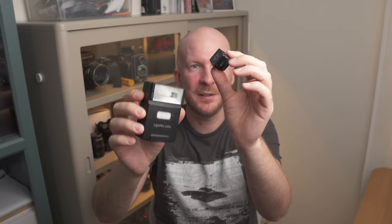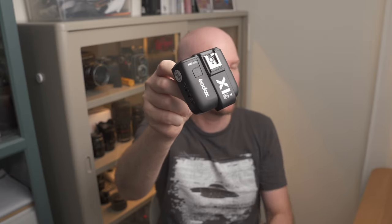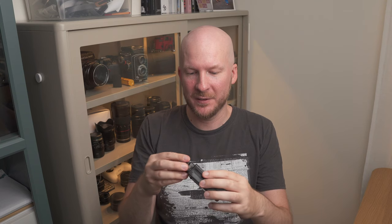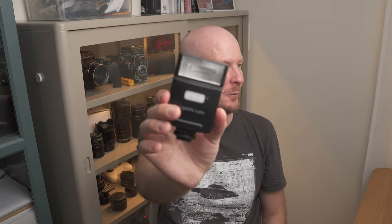This little transmitter is so much smaller than anything I've seen before. This is the transmitter I normally use when I want to go wireless with my Godox flash — compare these two, it's quite a big difference. And it's so nice to have such a compact flash that you can still use wirelessly and then easily switch into a non-wireless mode.